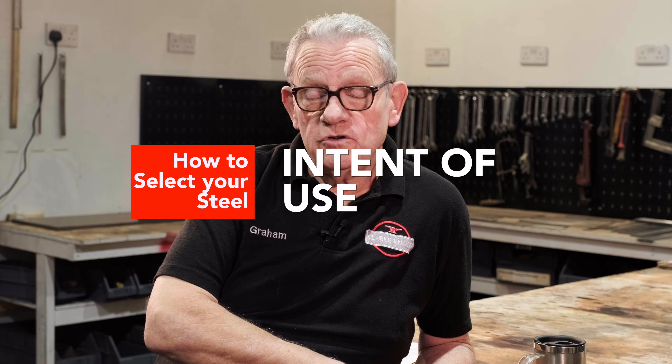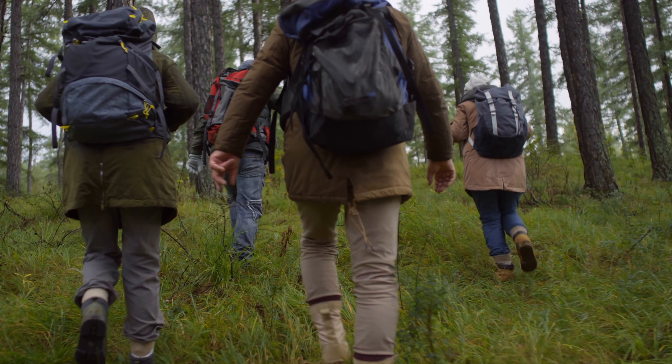You've got to understand the need — you've got to understand what the knife is being used for. If you're a bushcrafter, for instance, I can imagine — I don't go bushcrafting, I don't even go camping anymore; the hotel's got to be three-star before I go out of the house. So bushcrafting is a bit foreign to me, but I can imagine that a bushcrafting knife is going to take a bit of abuse.